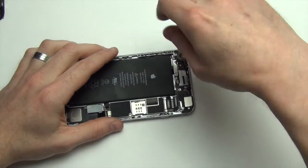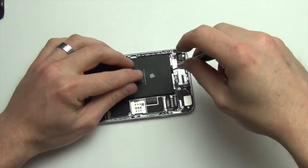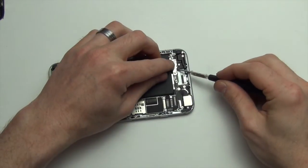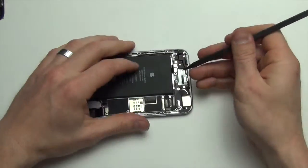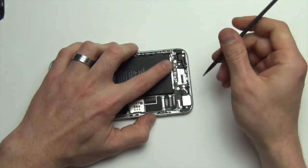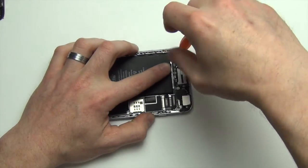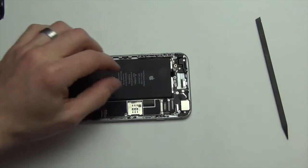Next you will need to unscrew all the screws from the board. At the top left-hand side of the board there is a shield that will be removed. Under the shield there are two cables — use your nylon spudger tool to unplug them. There are some specialty screws that have holes in them; you can use either a Torx screw or a flathead screwdriver to remove them.